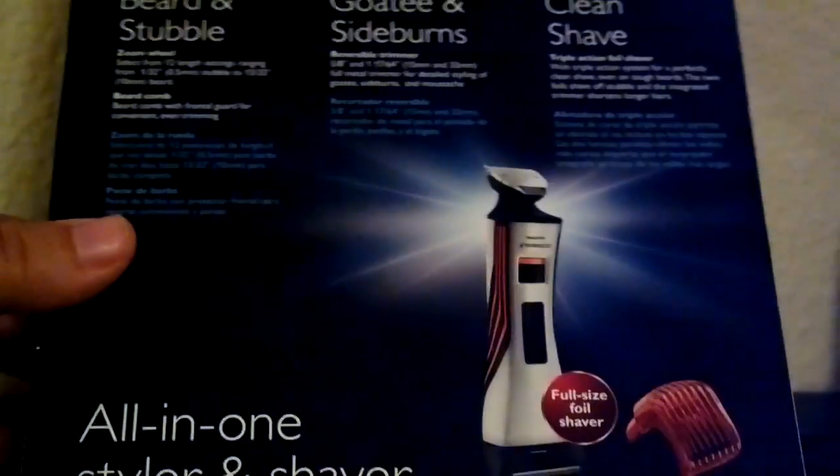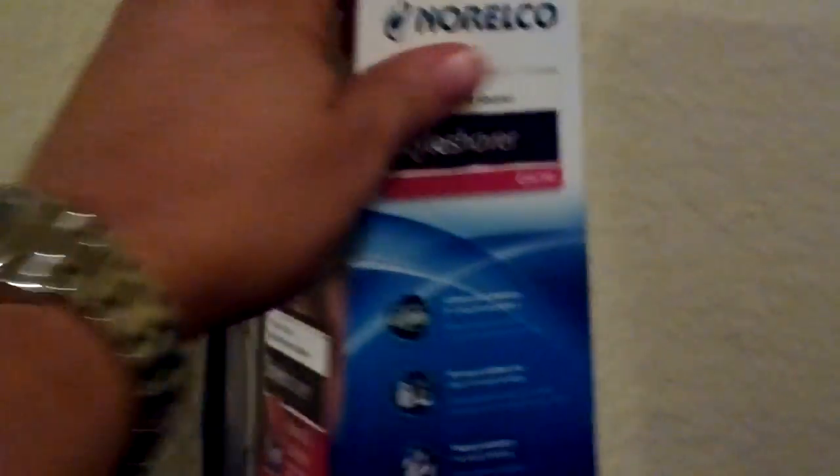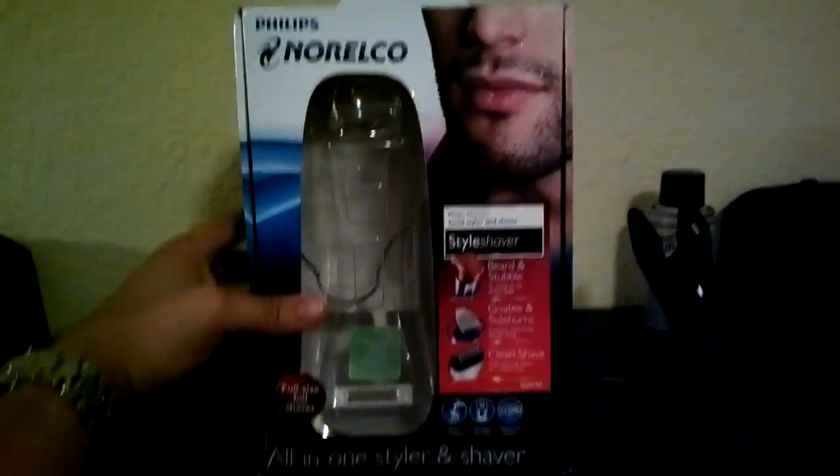That's your model number there — QS6140, all in one style shaver. This thing retails for $79.99, so 80 bucks, man.